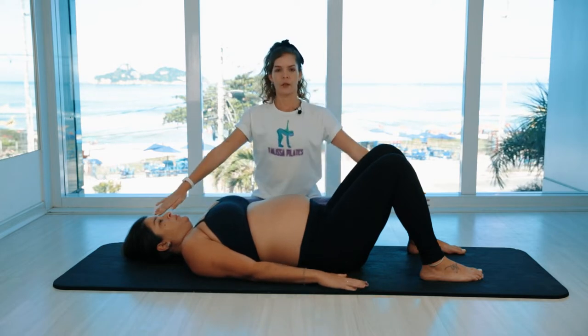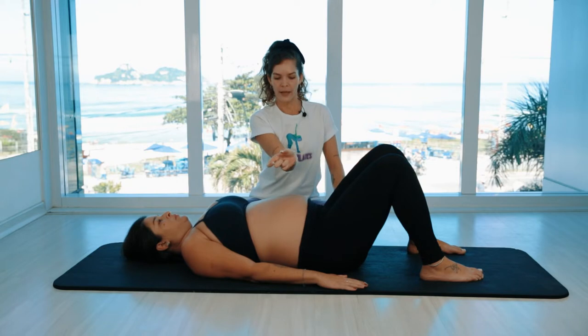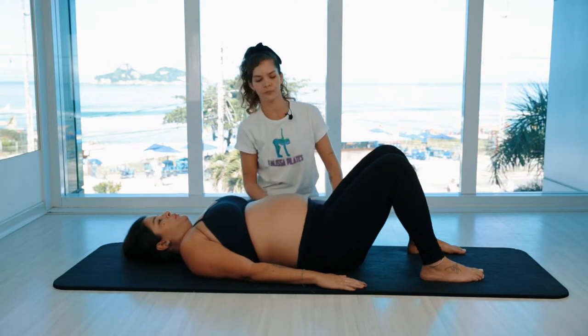Hands pressing down, the arms are pressing down. Vanessa is going to start rocking the pelvis backwards — doing the Michael Jackson — rolling the spine up one bone at a time, going all the way up.